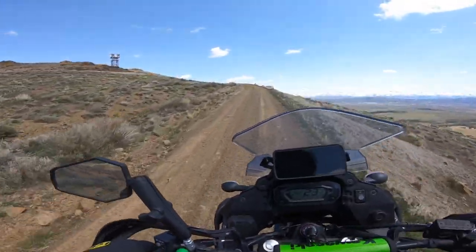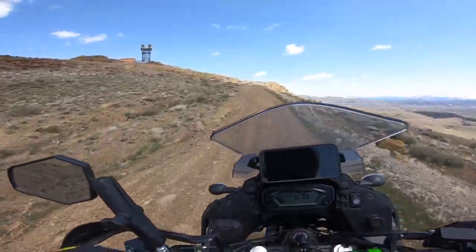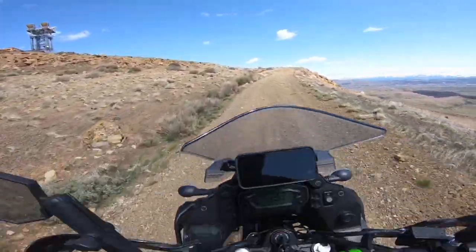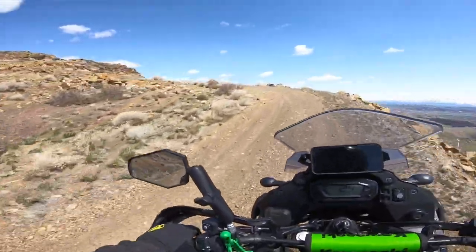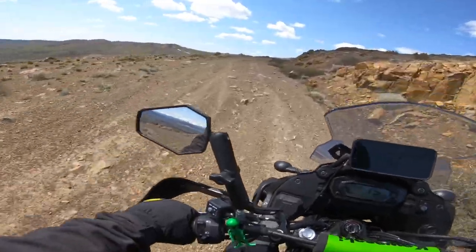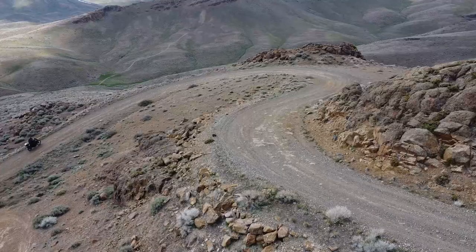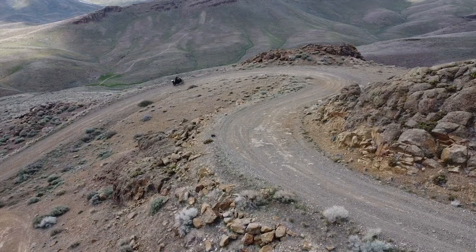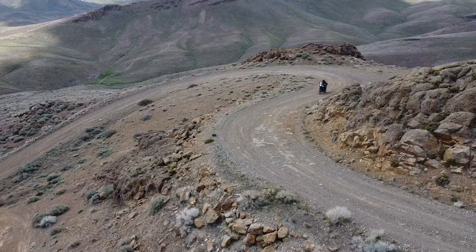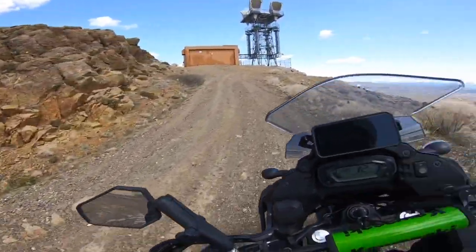Almost there. Okay, this is the last bit. Back down to first gear, just a little more climbing before we get to the top. Nice and rocky and uphill — it's a much better test of the off-road capabilities of this tire. Will she do it? Will we make it to the top? I'm feeling good about this. Yeah, there's just rocks all over the place. Hey, all right — we made it!